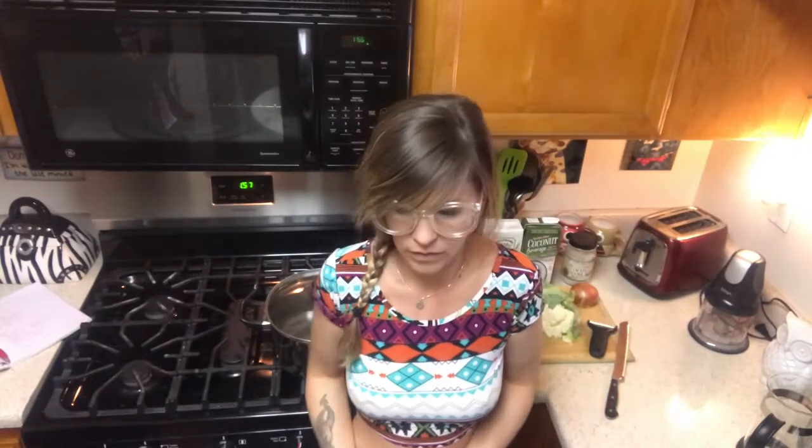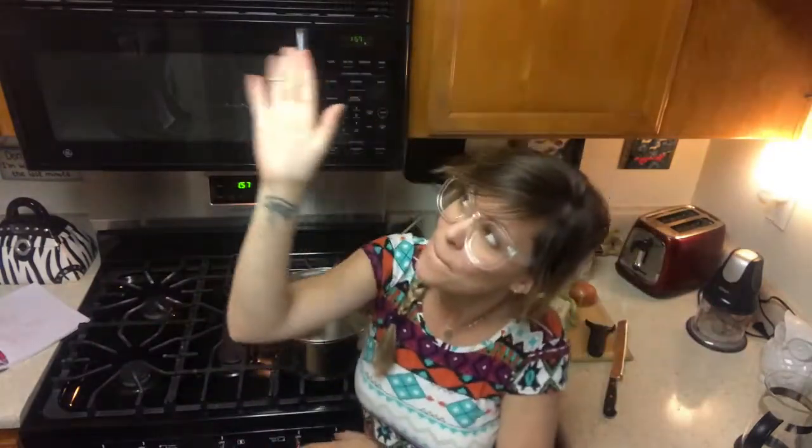Well, hello everyone and welcome to my kitchen! Welcome back, you guys — oh my goodness, I feel like it's been forever and I have to apologize.